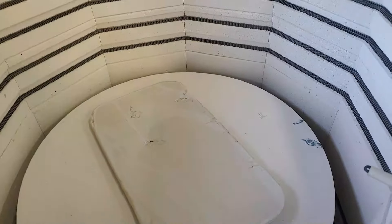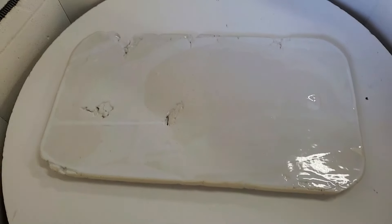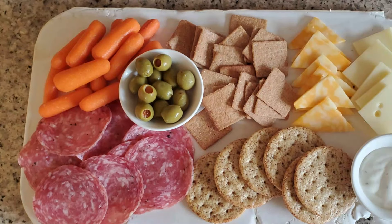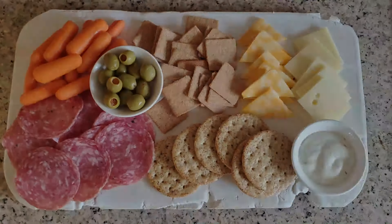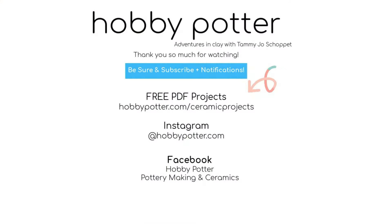I really enjoyed making this charcuterie board. Now here's the reveal. Here we are — it didn't come out even, which is okay because I like that. The only thing I really do wish I did was go to the grocery store and have a pro make the charcuterie board display. This is what I did — it works perfect. My husband and I snacked and watched a movie. Thank you guys so much for watching. Like and subscribe if you want to see more new videos coming out. If you want to see some old ones, I have over 600 pottery journey videos. Thanks for watching, see you next time.